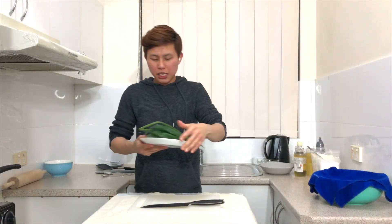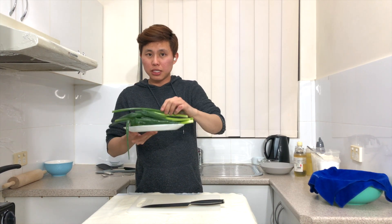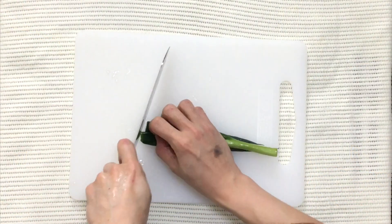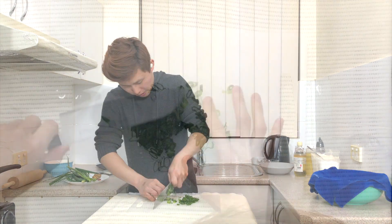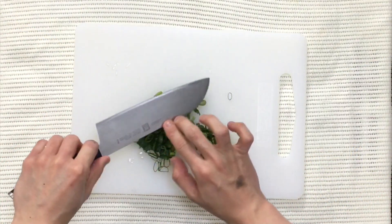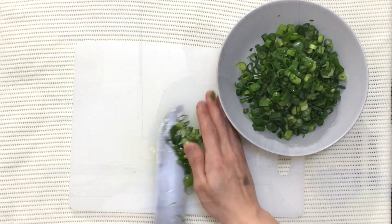Over here I've already washed five stalks of spring onion. Let's start to slice them up — fold each stalk in half to make it easier to slice, then just start slicing. When you're done with one, do the same for the rest. Set all the sliced spring onions aside in a bowl.